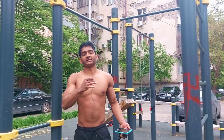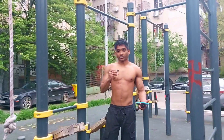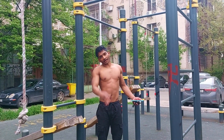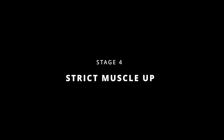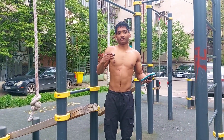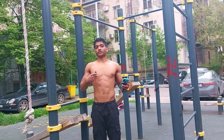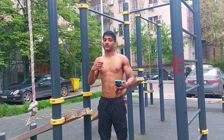The banded muscle-up is really an intermediate between the kipping muscle-up and the strict muscle-up. You dip in, and once you come back down, instead of resetting to a dead hang, dip again — there's no resetting here. Keep your feet together and don't bend your knees; your legs should be as straight as possible. Focus on pulling your lower chest to the bar, get the transition, and dip out.